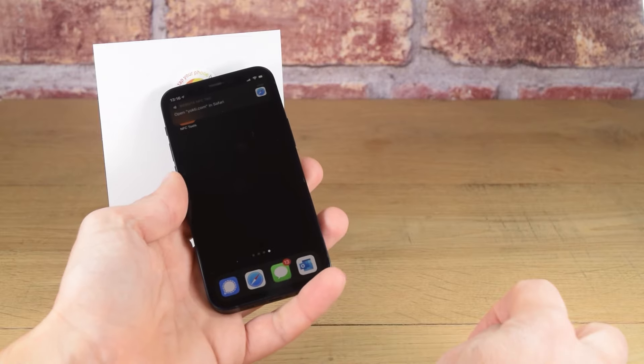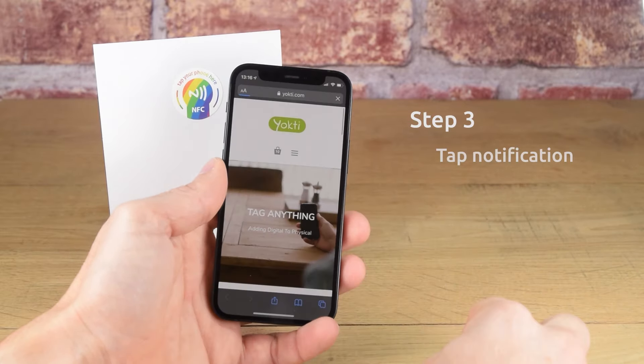Step 3: Tap the notification and you will be directed through to the website. It's as simple as that. Thanks for watching.